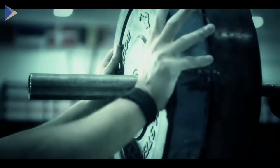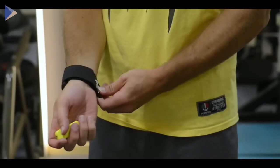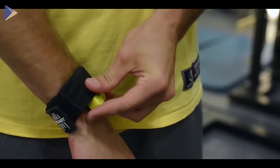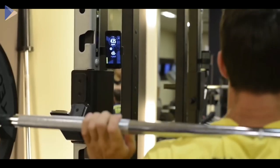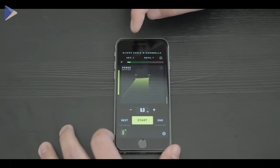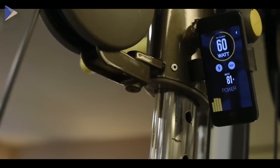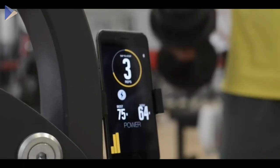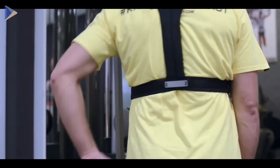Keeping track of your training results is the best way to reach your goals. This small, easy-to-wear device will tell you everything you need to know about your progress — it measures the force, speed, and power of your workouts. It's also possible to track results in the app and get real-time updates on how much effort you're putting into every rep. Based on the results, you can customize your workout, and you can also avoid injuries and stop overtraining.